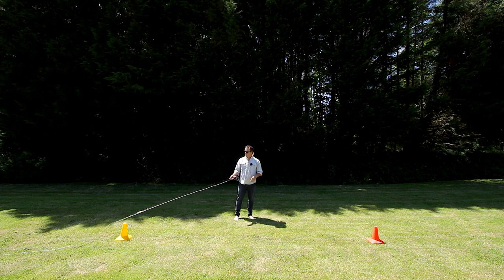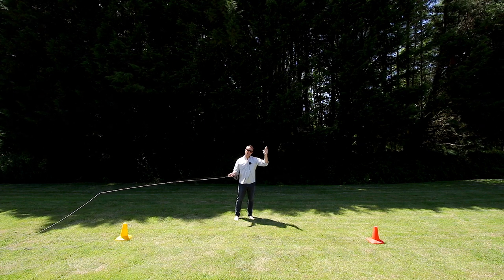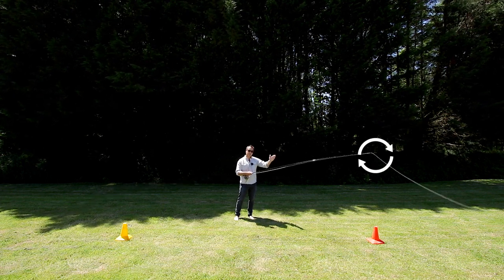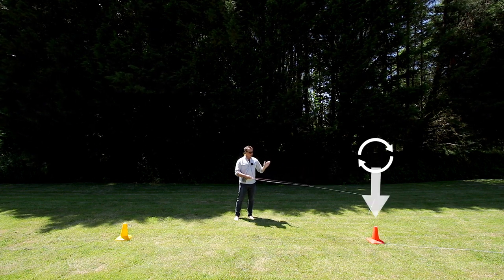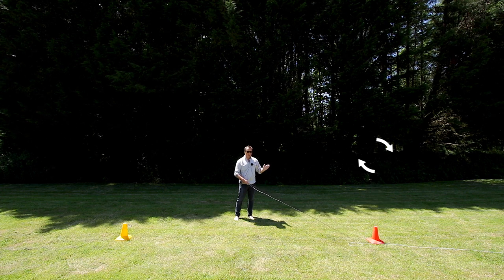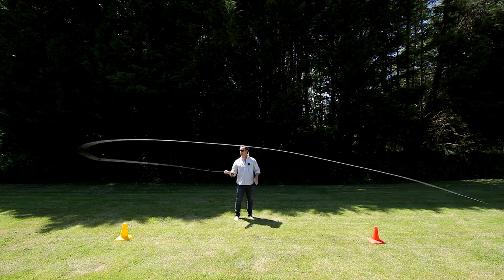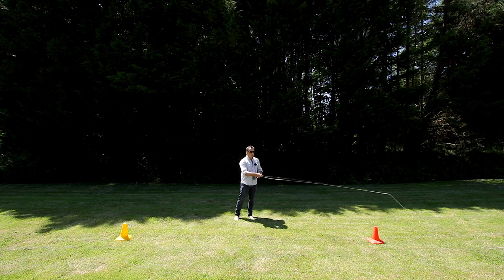On the back cast, we're going to lift up the goal post and then come along the crossbar. There's a point where the forward cast stops in midair. What I want us to do is follow the line down as it's falling, and I want the tip of the rod to touch the red cone as the line hits the ground.